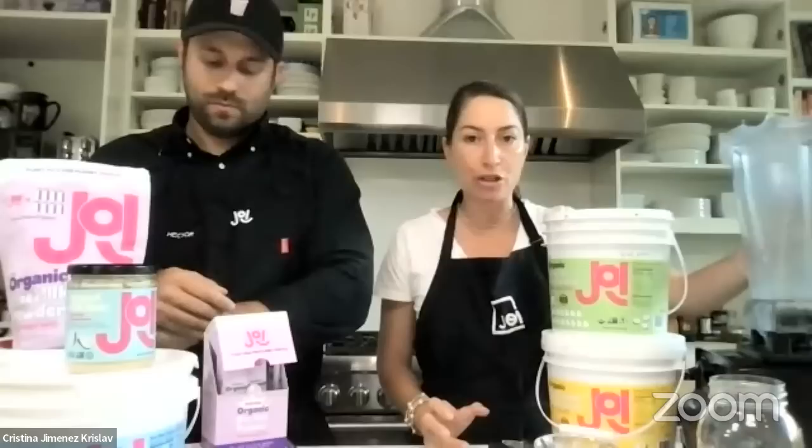One of the top ways people have been using the hemp is directly into their smoothies. You don't need to make the hemp milk first or separately — you can just add it to your blender with your smoothie ingredients and add however much liquid you like to make your smoothie more or less watery. You're literally making homemade hemp milk while you're blending up your smoothie.